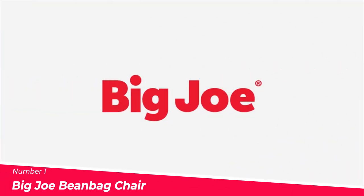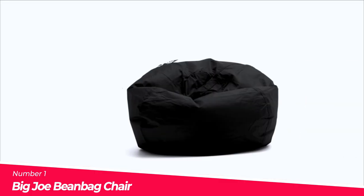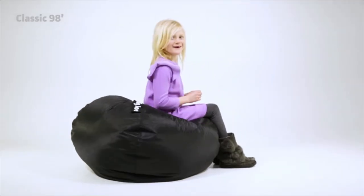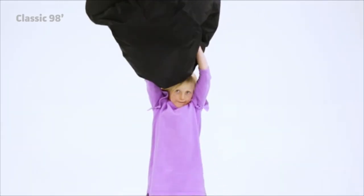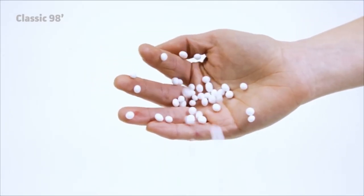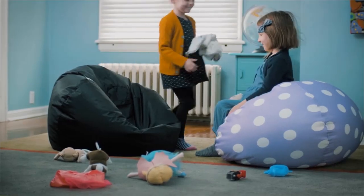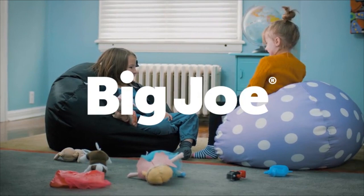Number 1: The Big Joe Bean Bag Chair. The Big Joe Bean Bag Chair is a comfortable and stylish seating solution for kids and adults. It features a classic beanbag shape and a convenient handle for easy portability. The chair is made of durable, stain-resistant SmartMax fabric that is easy to clean. The filling is perfectly balanced to ensure comfort, and the chair is double-stitched with dual zippers for added safety and durability.